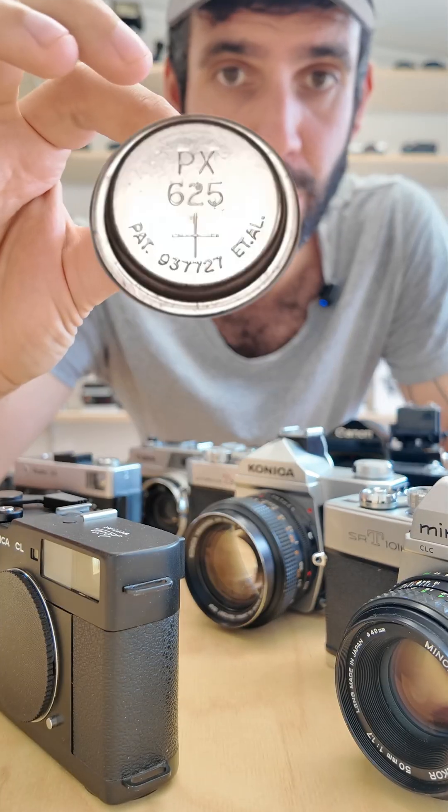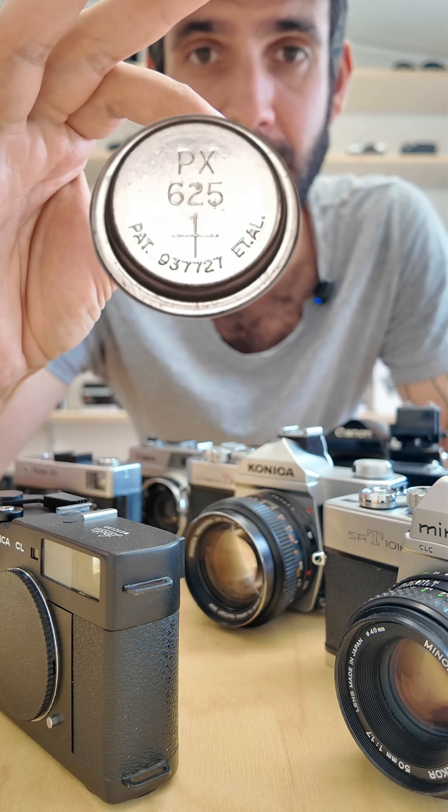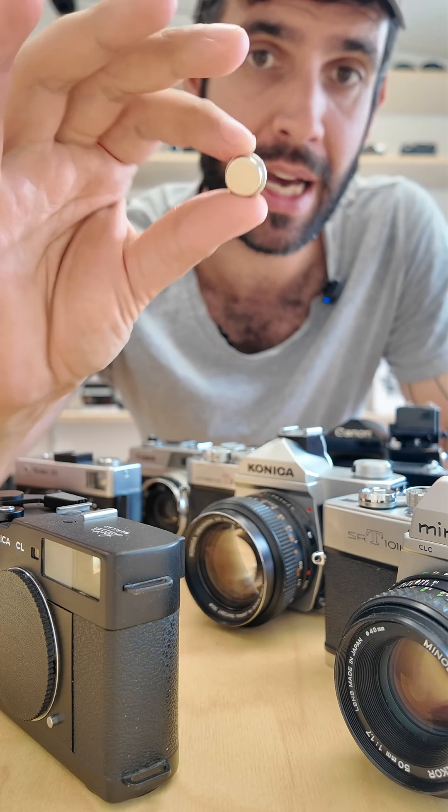Can you guess what all of those cameras in front of me and some of those behind me have in common? They all use this type of discontinued battery which is commonly referred to as a PX625 or MR9 type battery.